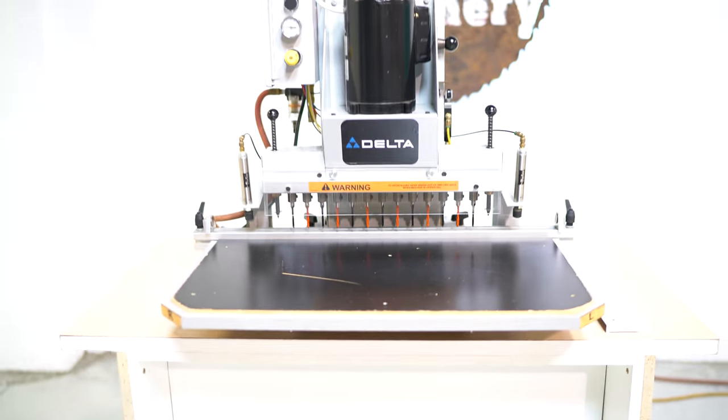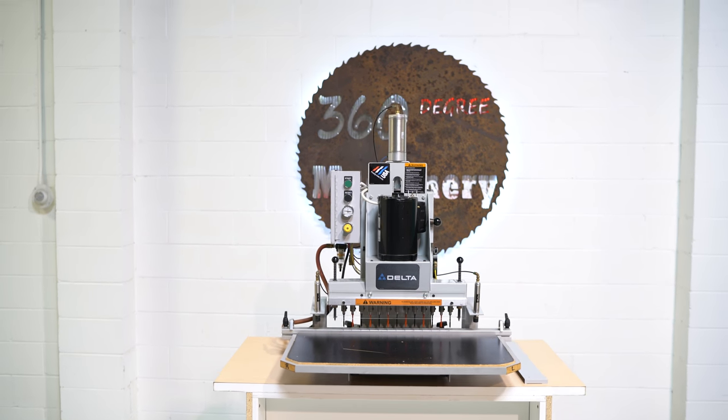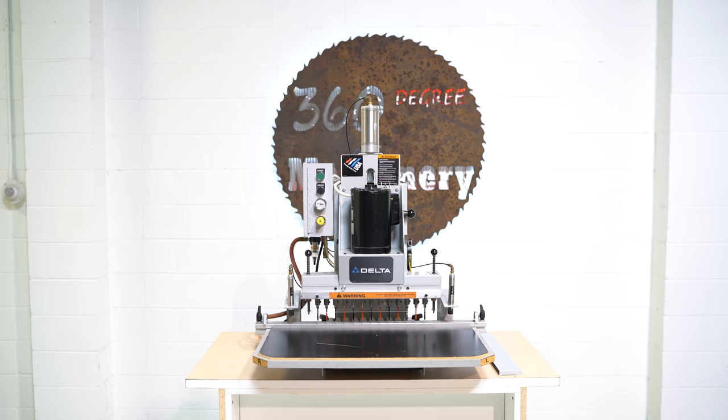If you have any questions or comments, you can reach us at info@360degreemachinery.com. Thank you for tuning in to 360 Degree — helping you buy with confidence.